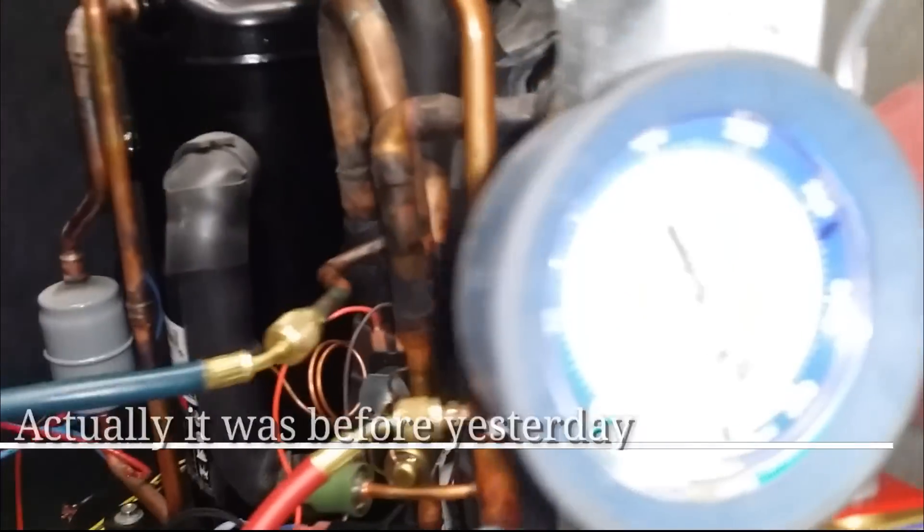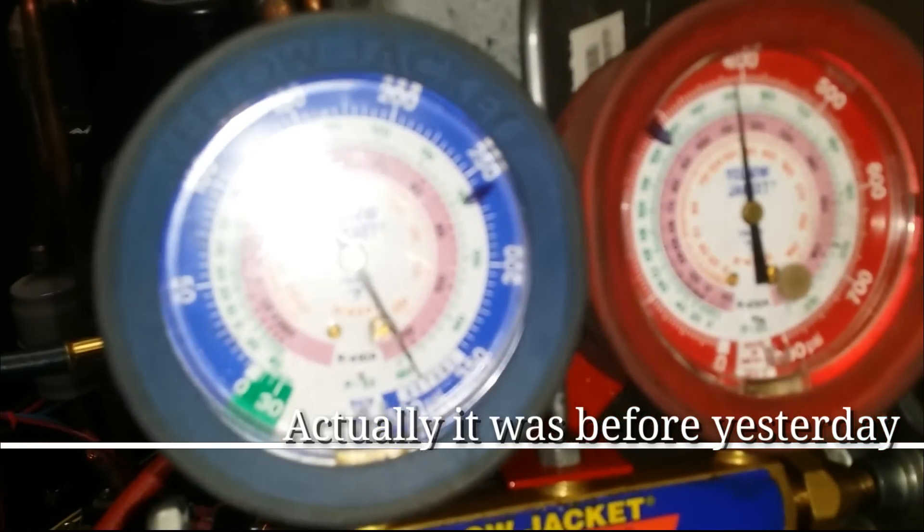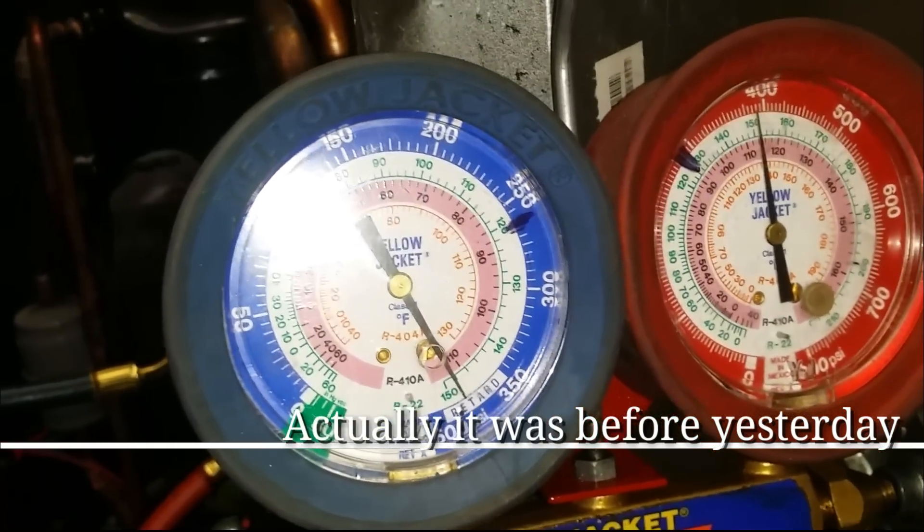Our pressures are holding steady — it's the same as I left it yesterday. We're about 24 hours in, so we're good. We're going to release the nitro.